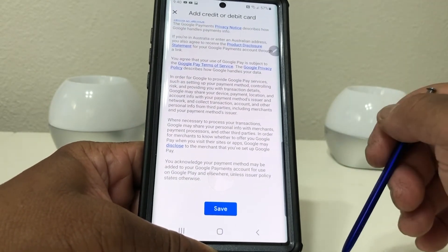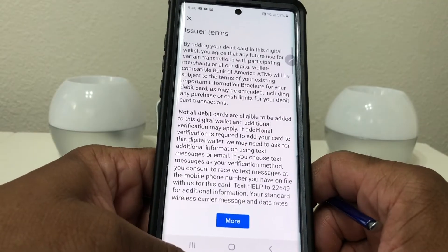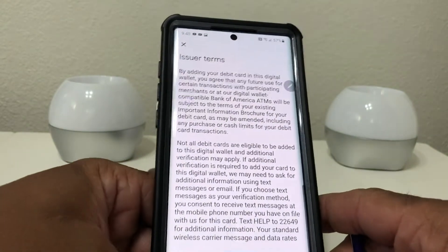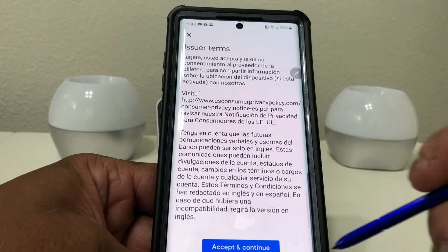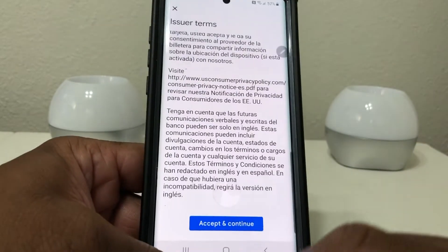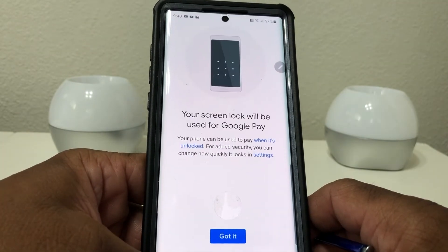After you read the terms of service go ahead and hit 'Save.' After you hit save it says 'Issuer Terms,' which is talking about your debit card and going through the additional terms of service. Hit 'Accept and Continue.'